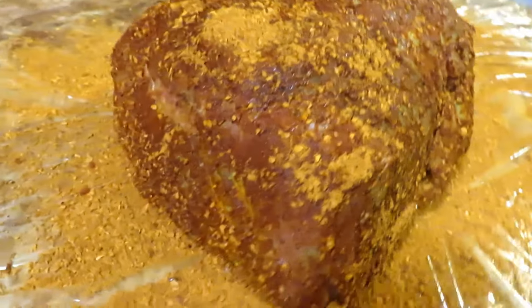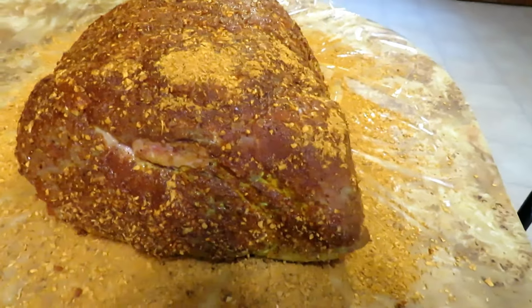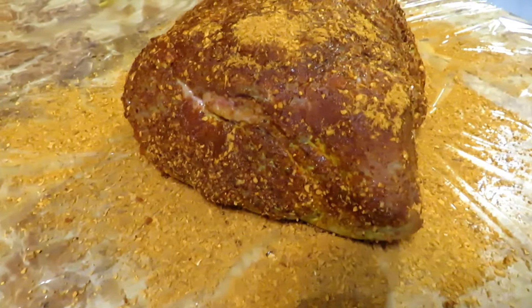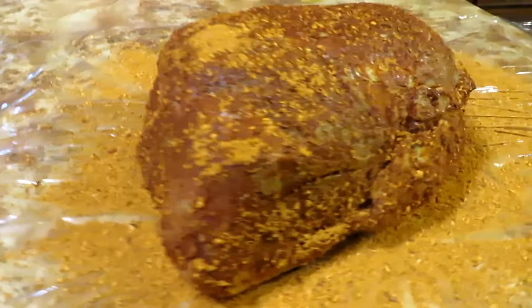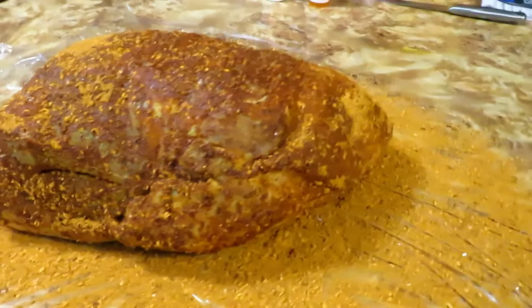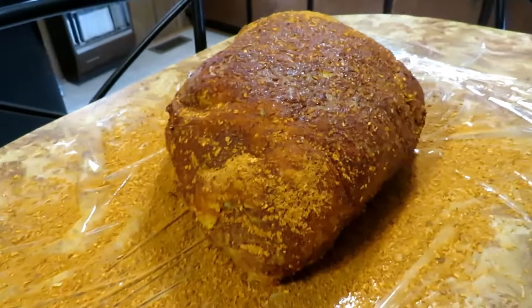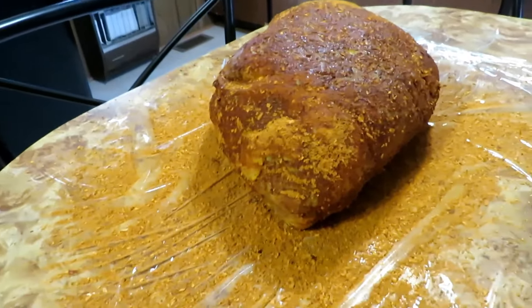Whenever I do one of these I put it in the refrigerator overnight — they say four to six hours is good but I like overnight so it really soaks in. Tomorrow, before I put it in the smoker, I'm going to use that injector and inject that fancy sauce I made all over the inside of it. We'll see how it comes out.